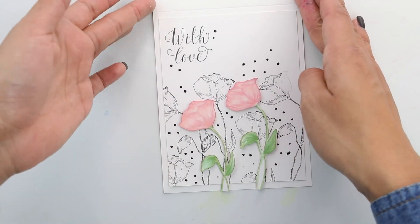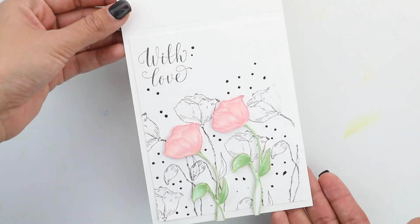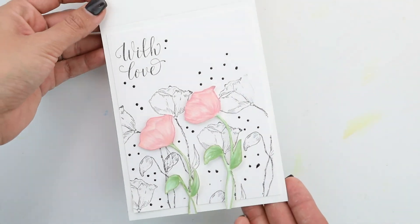That does it for me. Thank you so much for joining me today. This is Crystal Thompson creating with Unity's Stamp Company. Have a lovely day!